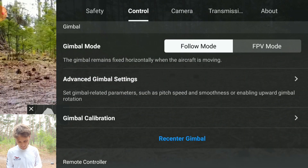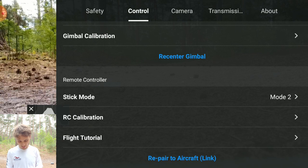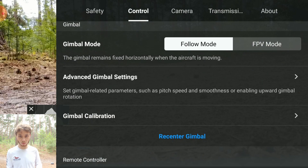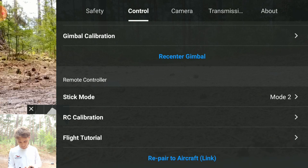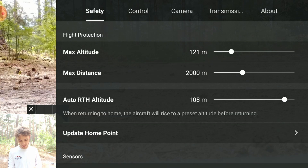Down here you also have Gimbal Calibration - you're going to want to make sure you do your gimbal calibration before your first flight. The app will get you to do that anyway, so I wouldn't worry too much about that.